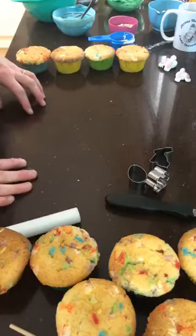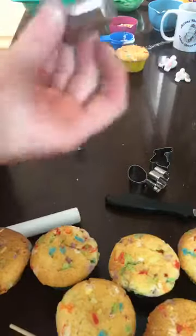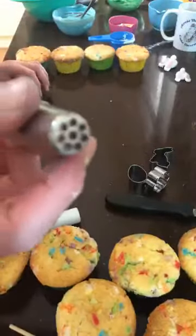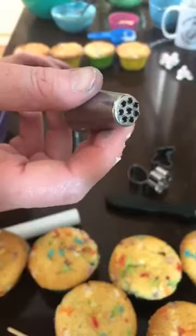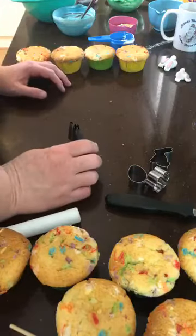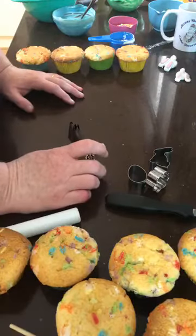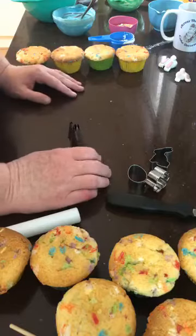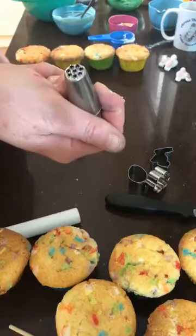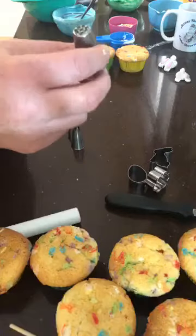Now we can put the piping tips in the piping bags. We have our grass tip — this is a 234, the larger of the two grass tips. If you only have the 233, you'll get finer grass, it's just a little bit more work to pipe out. The 1M tip is your cupcake swirl tip. And then I have an open star tip which is the number 18 — you can use anything from a 16 to an 18 to a 21, any open star tip for this bit.